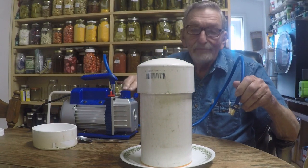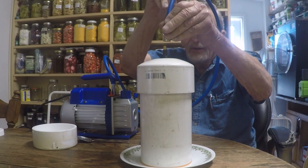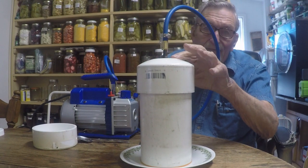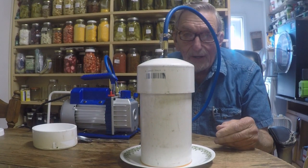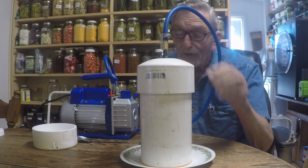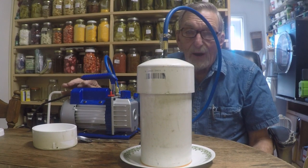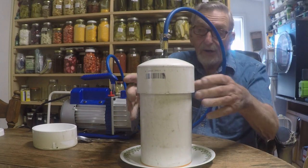So we'll take our China vacuum pump and hook it up to our valve stem, which is just a plain valve stem off of like you'd have on your automobile. By the way, it takes a half inch hole drilled in your pipe. So let's try it — we'll turn it on and kind of wait for the pump to change sound.